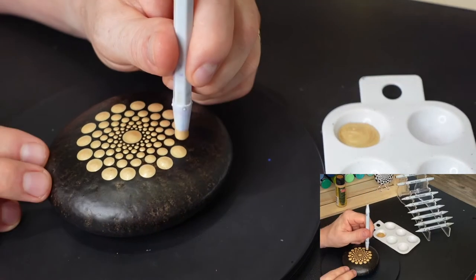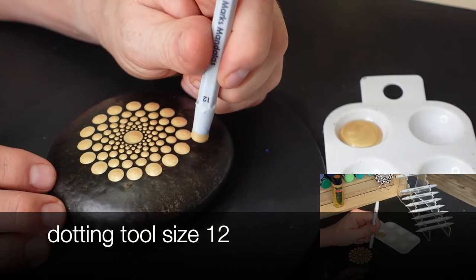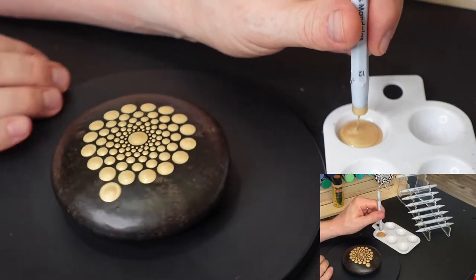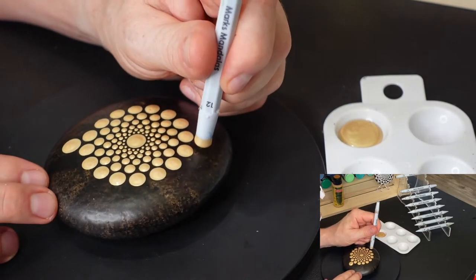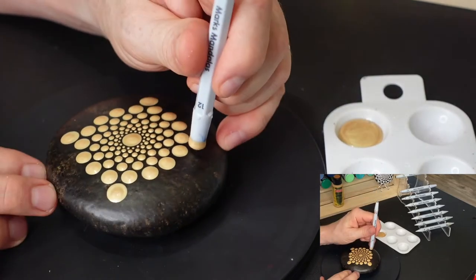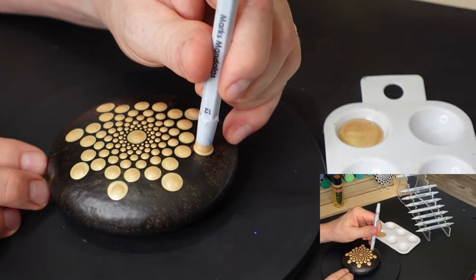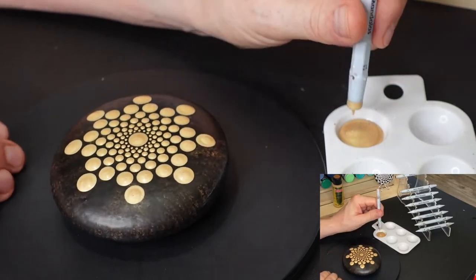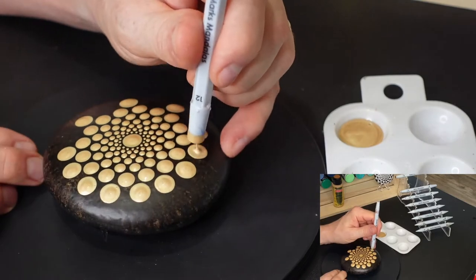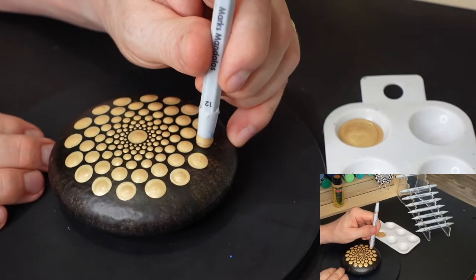I'm going to be doing one more circle of dots after this one, and that's going to be all of the main dots. From there I'll be working on the border, and then after that paint dries, I'm going to be adding top dots and then accent dots. You can stop anytime during this whole process when you're happy with the results. If you like just the gold, you can stop right there. If you don't want to add the border, you don't have to — you can do it any way that you want.